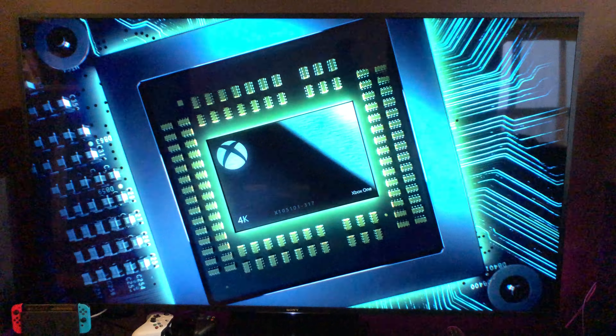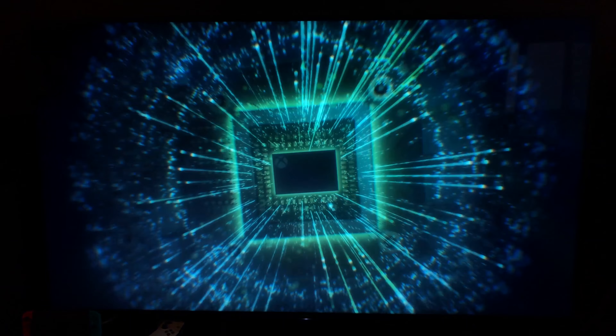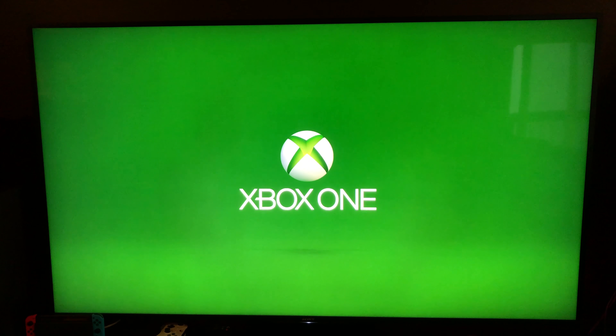It's a really quick video. Let's go. This is the Xbox One X. Let's turn it on. Same power on noise. So there you have it, guys — the Xbox One X does, in fact, have a new startup animation screen.